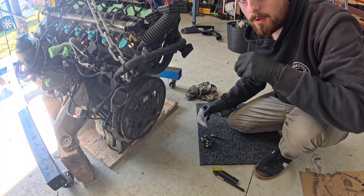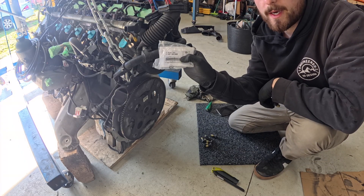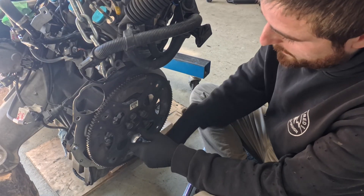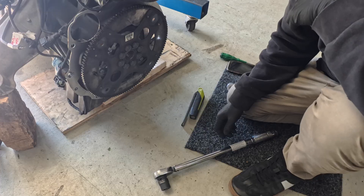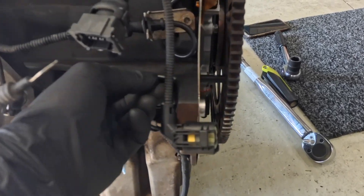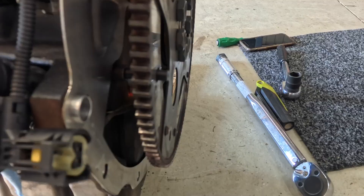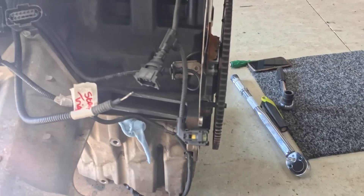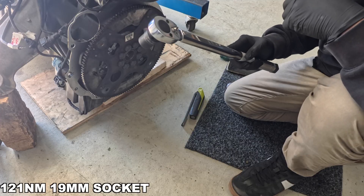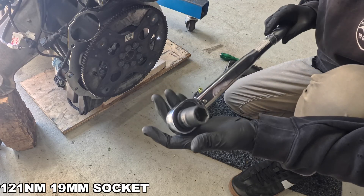Eight brand new bolts with sealer on them — that is the part number there from BMW themselves. We're just running them all in by hand first and then we'll torque them up. I've locked the flywheel with the little locking pin here that comes in the timing kit to do the timing chains and everything, so this can't move. Now we're going to torque them up to 121 newton meters with a 19mm socket.